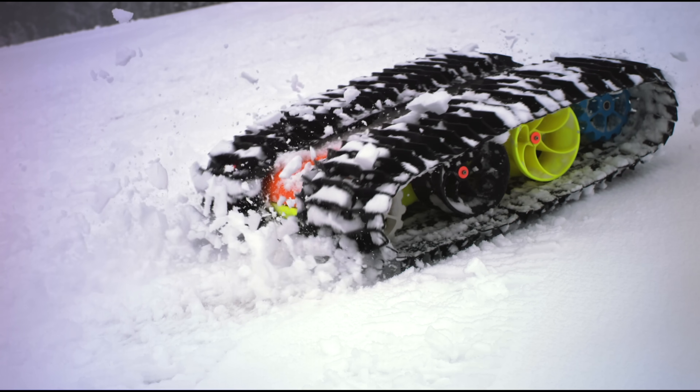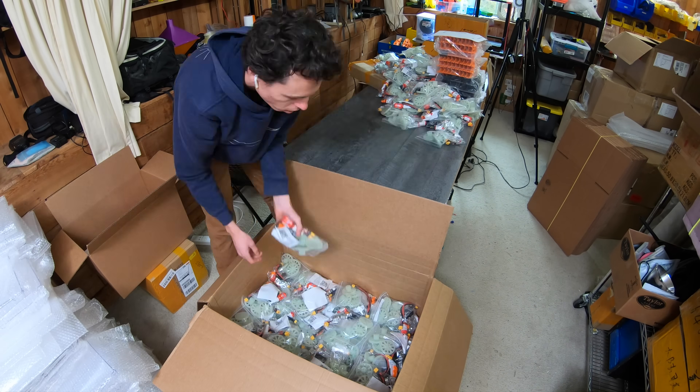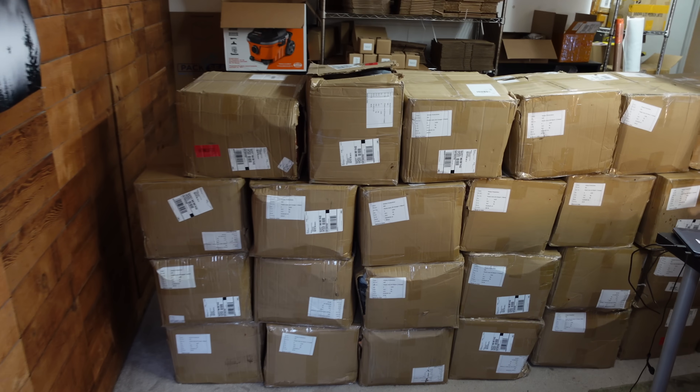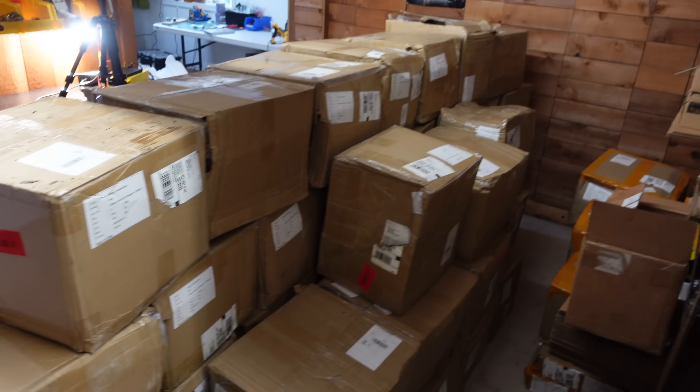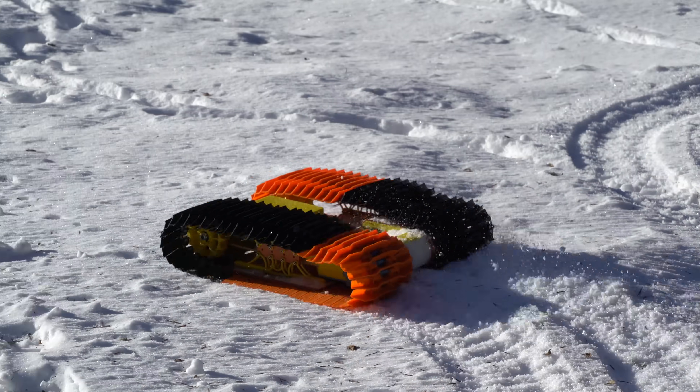When I was ordering parts for the previous batch of RC Snowcat kits last year, I overestimated the amount of people who would want to buy the tracks alone but no vehicle kit. So now I have about 45 tracks left that I need to get rid of. To sell them, I designed a new snowcat kit that is simpler and has less parts.